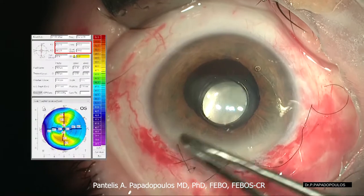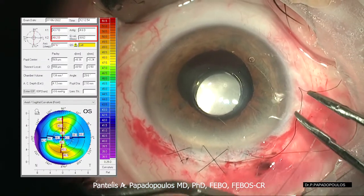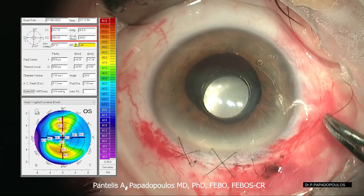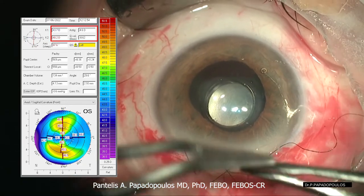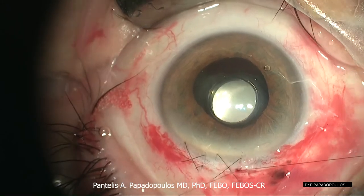Usually, I try to leave two to four diopters of astigmatism postoperatively. After two months' time, this will be reduced to less than two diopters. The removal of some stitches may be necessary after the sixth week.